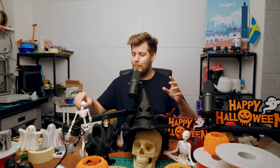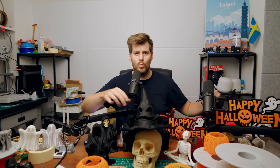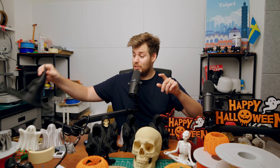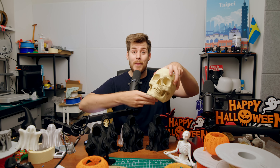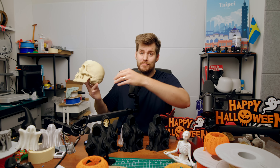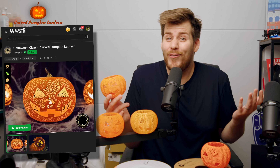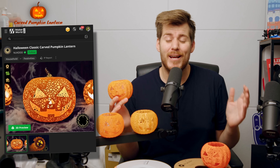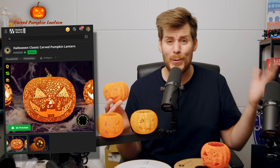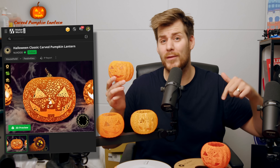I think I also need to clean up a little bit so we don't get distracted, and we take everything in somewhat of an order. Just be aware that we do have some absolutely amazing prints coming up very soon. Full disclaimer — as a Swede living in Taiwan, I've actually never celebrated Halloween myself. So if I'm missing something super important, please be nice, but also let me know by leaving a comment down below.